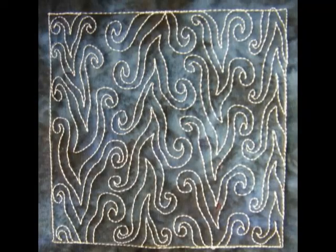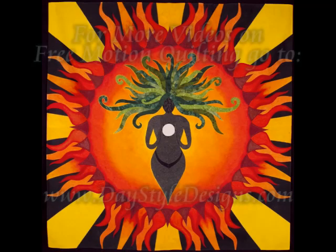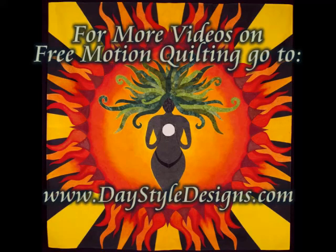Here's what it looks like when you finish spiral tree. For more free motion quilting videos check out daystyledesigns.com.